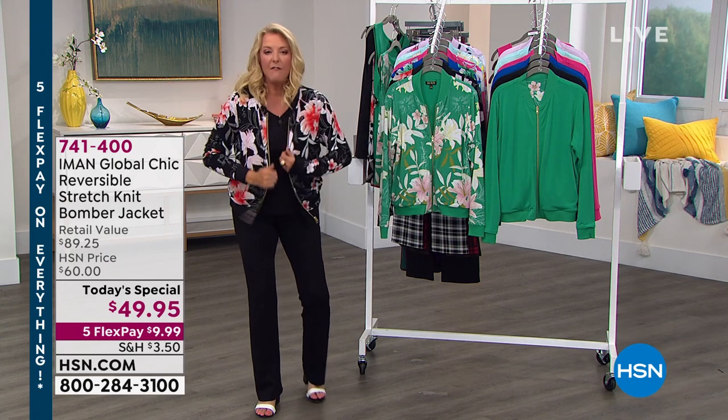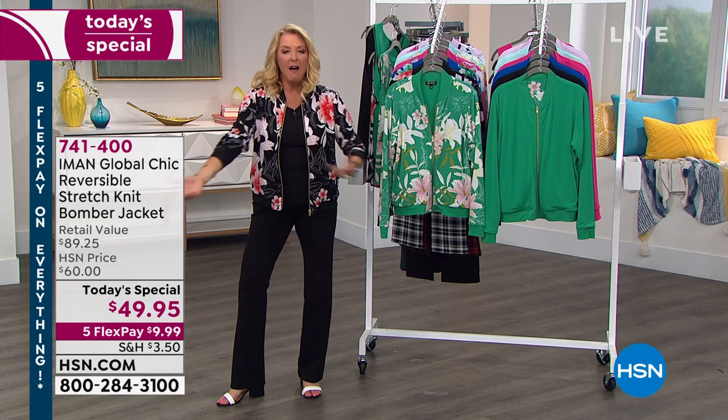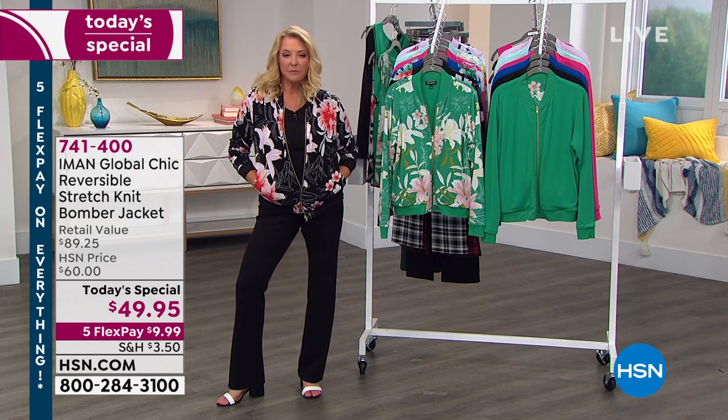That's not the most exciting outfit. Look how cute this is. Love. Iman, I absolutely love this. Absolutely. Casual, chic, elegant, sophisticated.